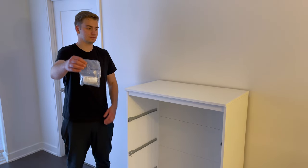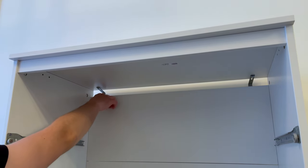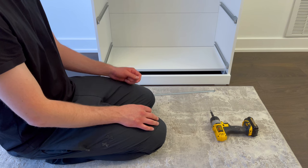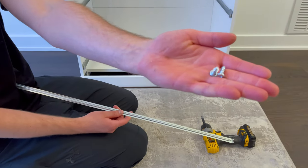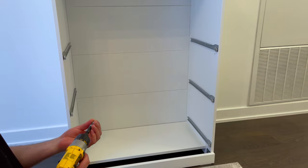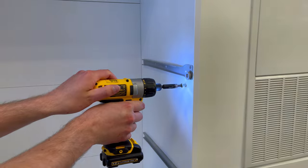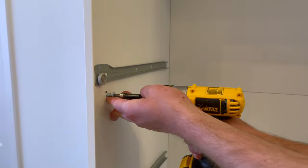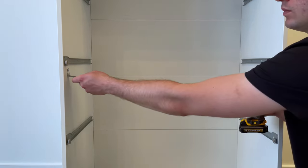Now grab the wall hardware and secure the dresser to drywall. I've done these next steps already, so in the description I'll leave a timestamp with a link to another video that shows you how to secure IKEA furniture to drywall using the same brackets. After securing this Ikea dresser to the wall, grab this metal piece and two screws. Screw the two screws into these two holes but make sure you don't screw them all the way in. Then slide the metal piece in like this and secure it by tightening both screws.